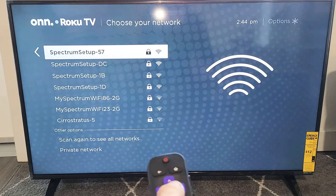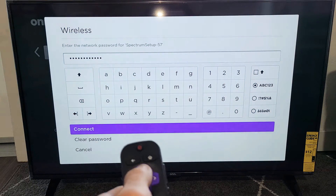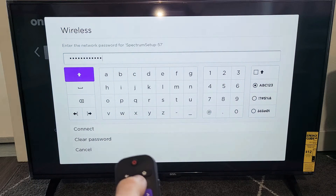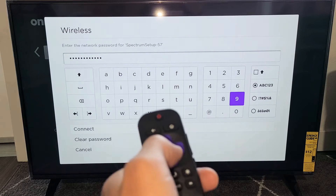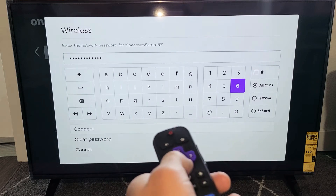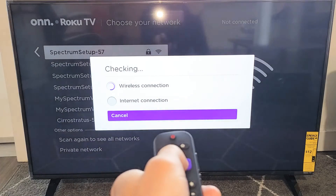Go ahead and find your home Wi-Fi network. Mine's right here. Now go ahead and enter your password here. After you put in your password, you want to go down to where it says connect. So go down right here and click OK on your remote.